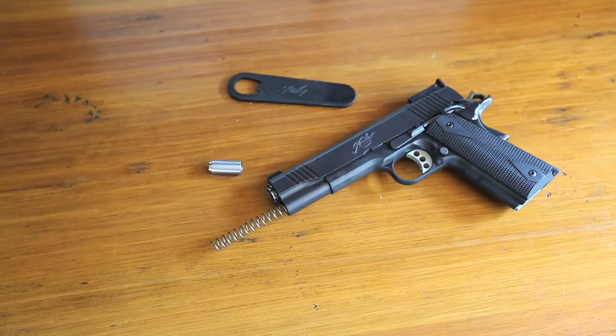Hey everyone, this is a quick little video on how to reinstall your recoil spring and barrel bushing the easy way.